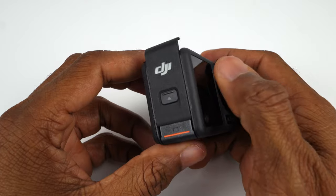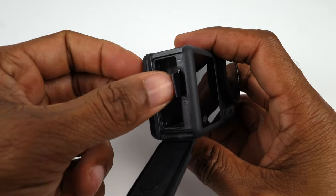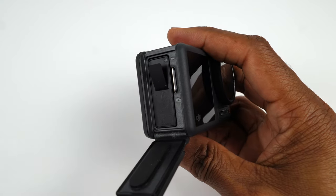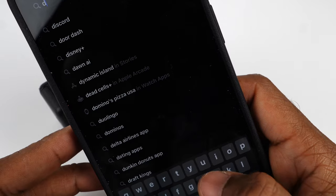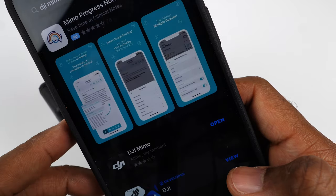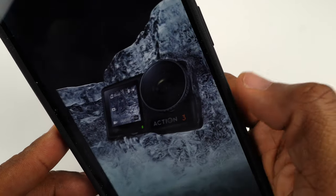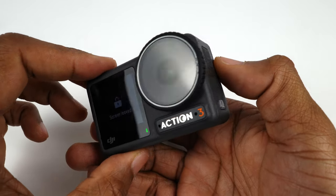The first thing you'll need to do when you get your camera is insert the SD card and battery. Before turning on the camera, you want to download the DJI Mimo app on your iOS or Android device. You need the app to make sure your camera has the latest firmware — it downloads automatically and installs once you connect the camera to your phone. Your camera should then be ready to go.